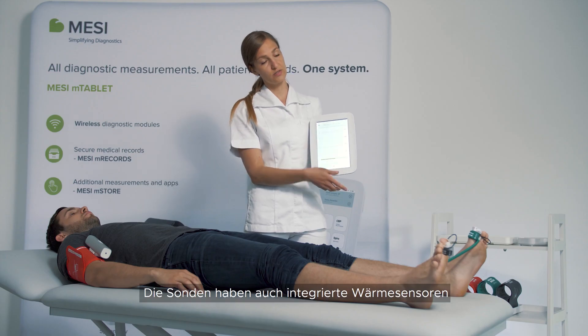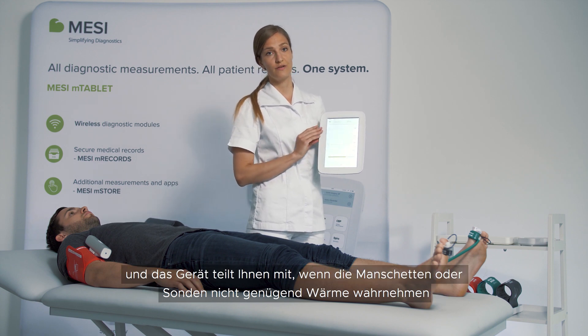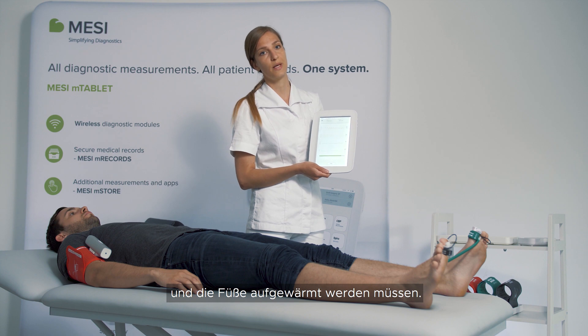The probes also have integrated heat sensors, and the device will let you know if the cuffs or if the probes are not detecting sufficient temperature in the feet and they need to be warmed up.